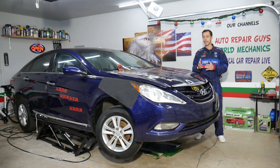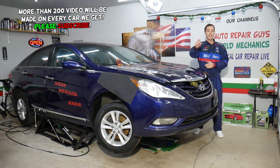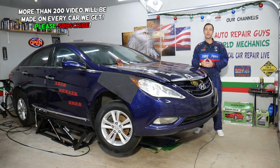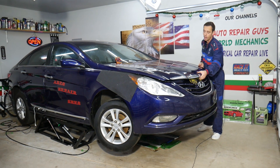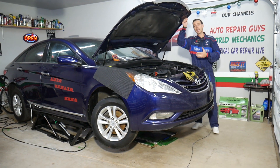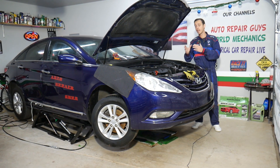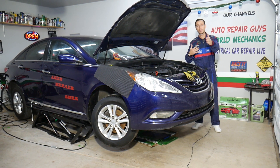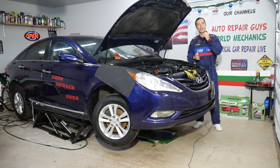Before we start, if you need to buy any parts or fuses, we'll share the link in the description of the video below where you can get all that for a really good price and quick shipping. Also, every single car we get at the garage, we make at least two to three hundred free repair videos — simply because our mission in the shop is to save you as much money as we can. All we need in return is for you to please subscribe to the channel and like the video.